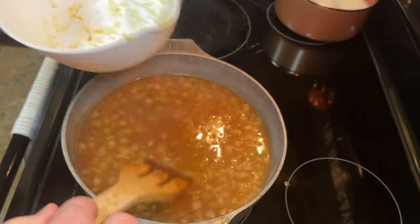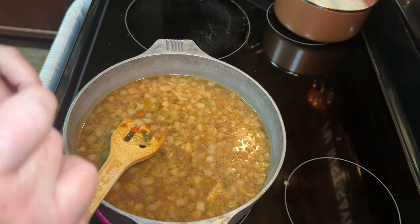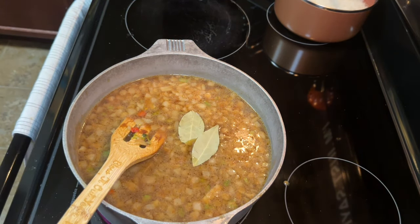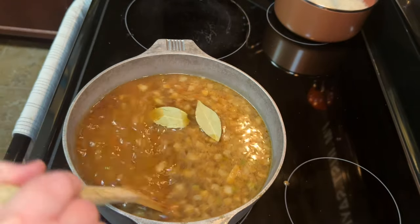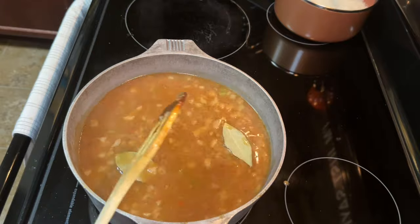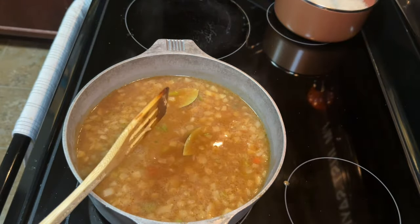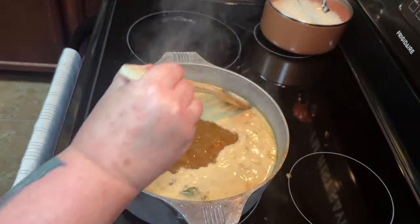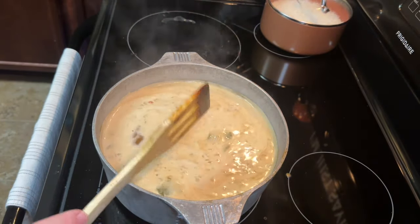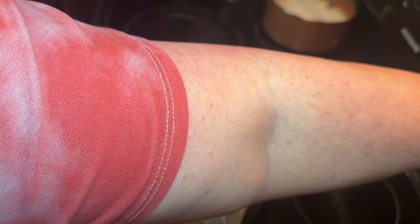Once you've got your seasonings added, go ahead and add your sausage in. I'm also going to throw in two bay leaves. If you don't know anything about bay leaves, they're really good for flavor but you're not going to eat these — we will fish these out later. They're pretty easy to find in your pot; they'll still be whole. You're going to want to bring this up to a boil and then cut it down to a simmer and let this simmer for maybe 45 minutes to an hour.